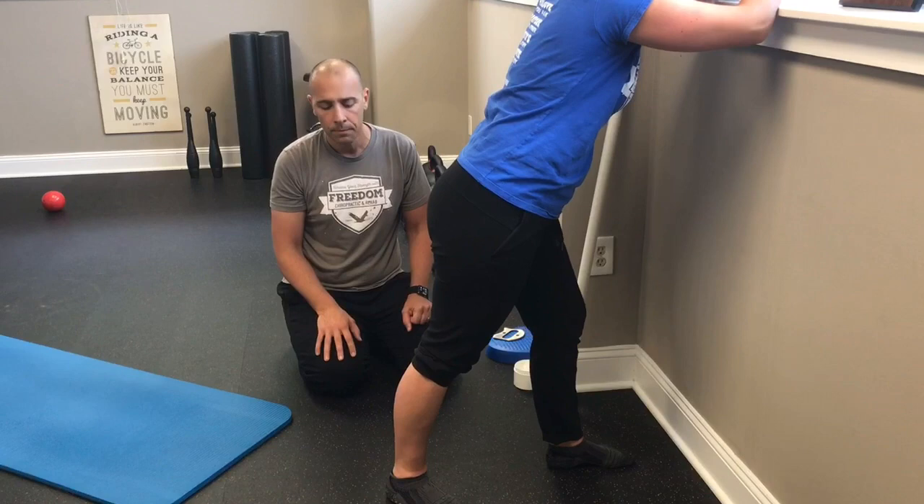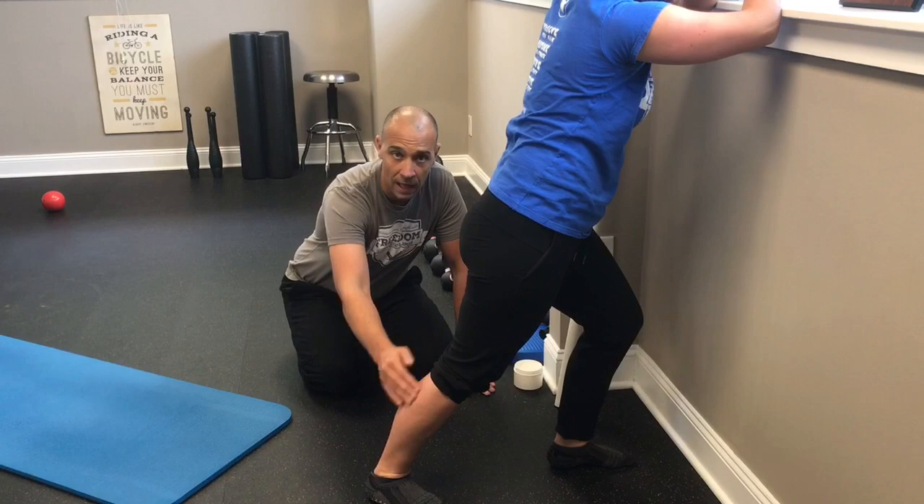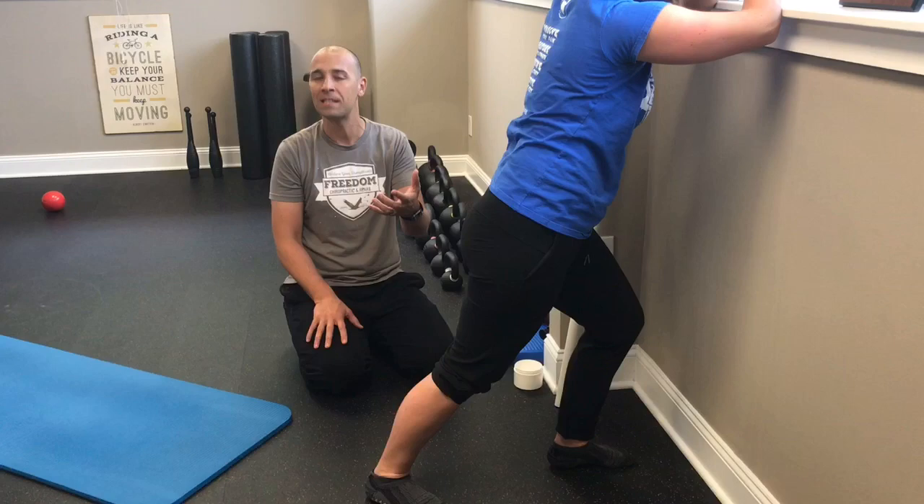Then Nicole turns her heel to the inside, keeping the knee nice and straight as she leans forward. Now she should feel a stretch on the lateral head of the gastroc. This way, you can effectively stretch both heads separately.